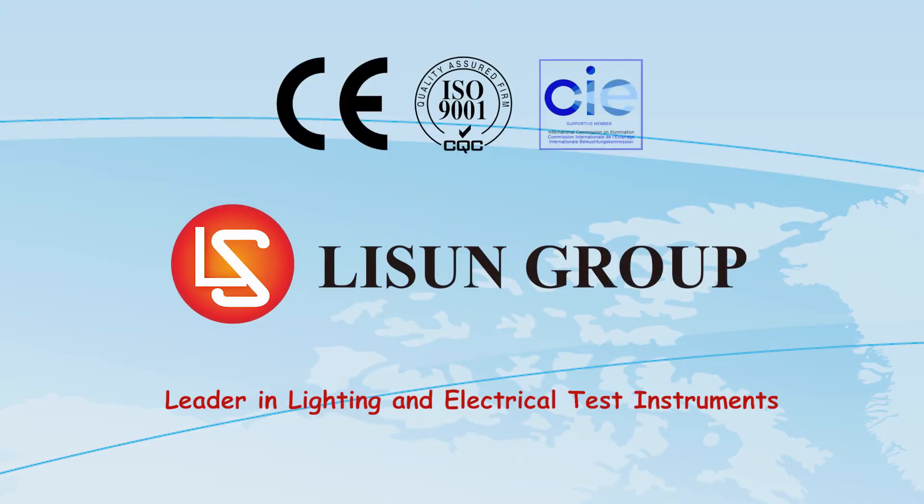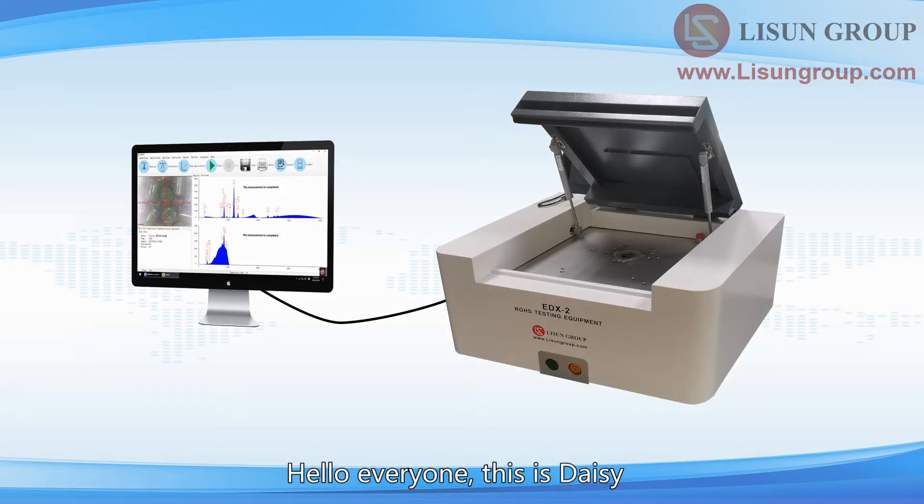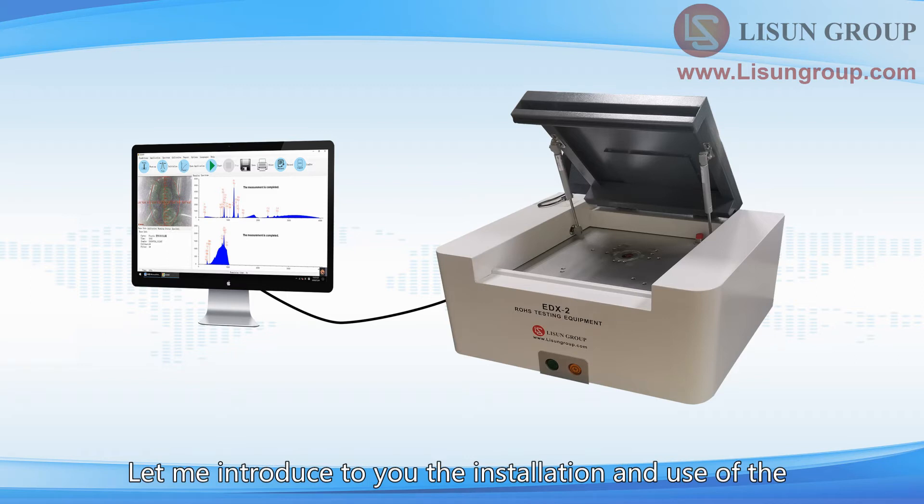Lasun is a leader in lighting and electrical test instruments. Hello everyone, this is Daisy. Let me introduce to you the installation and use of the EDX2 Rose testing equipment.